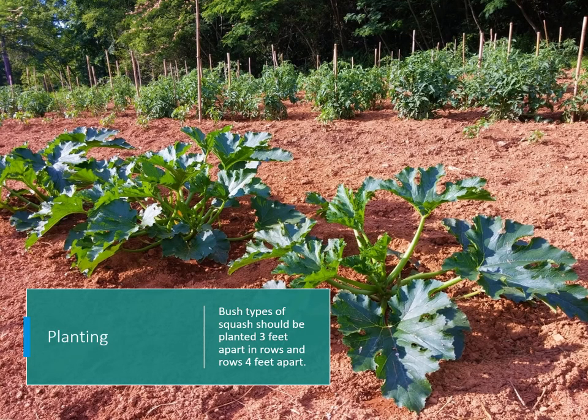Bush types of squash should be planted 3 feet apart in rows, with rows 4 feet apart — that gives you plenty of space to get in there and pick. Don't plant them too close together, or you'll end up on your hands and knees trying to find your squash and zucchini. You'll miss some, and when you do find them, they'll be too big to eat.